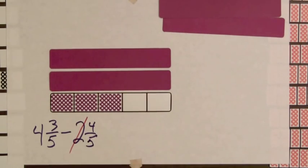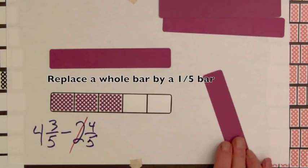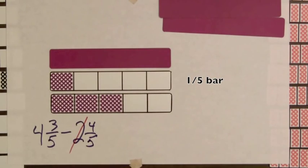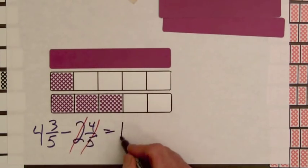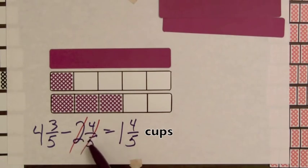So we're going to go to another whole bar here and replace it. We'll take away four-fifths from that and leave one-fifth. The complement of four-fifths is one-fifth. So we've taken four-fifths away from a whole — that leaves us with one-fifth. And so we're left with one whole bar and one, two, three, four-fifths. One and four-fifths. So this is a method that doesn't use regrouping — we've taken away two and four-fifths from four and three-fifths and we're left with one and four-fifths cups.